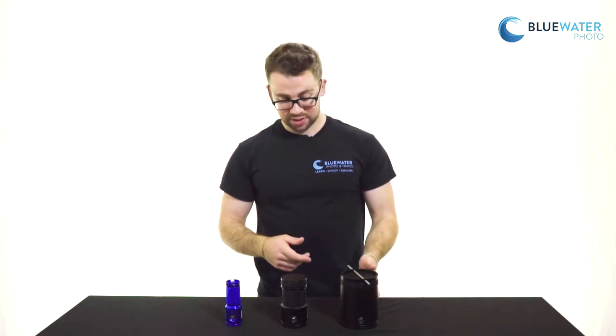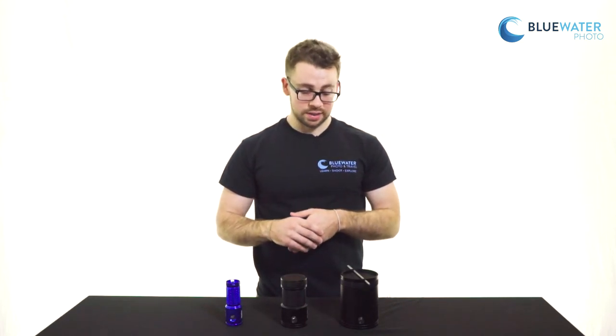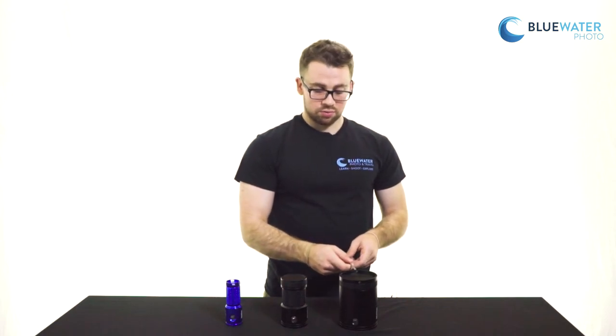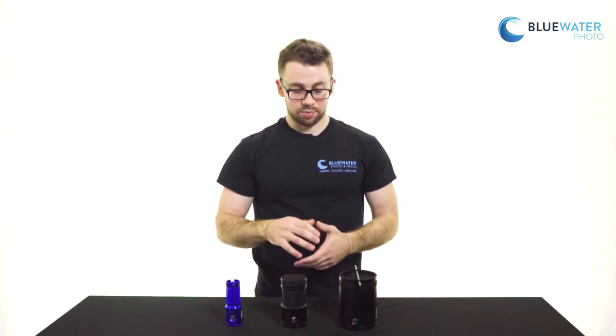I wouldn't really want to swim around with this thing, so it's more of a static light — if you wanted to light up your route in a cave, or if you're working on a project as a tech diver to light up whatever you're doing without having to carry it around. It also comes with this little metal stick that allows you to remove the battery cap easier, because it is big and it is on there pretty tight.